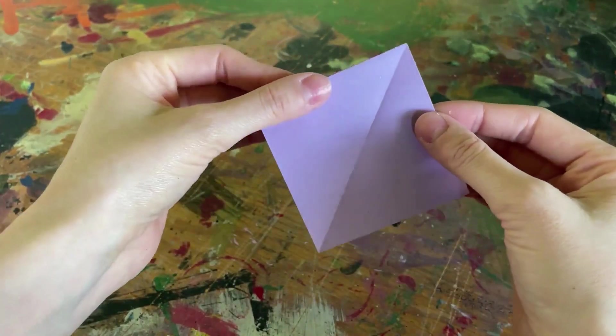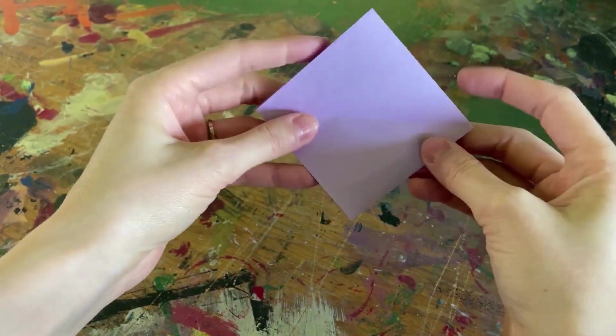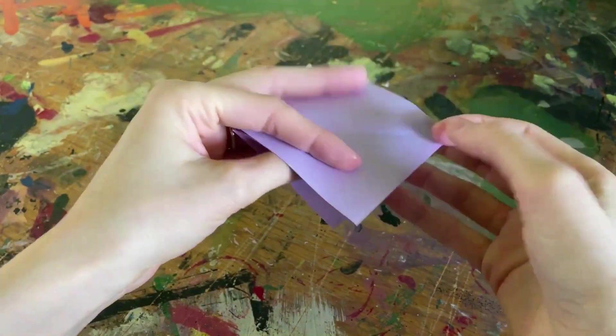Once we have this, we'll press the paper flat, creating a square that has two folds going inwards and creates two flaps on both sides.